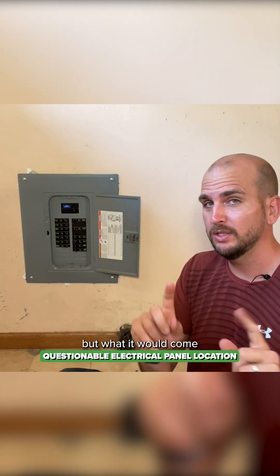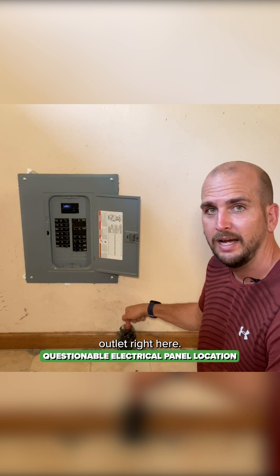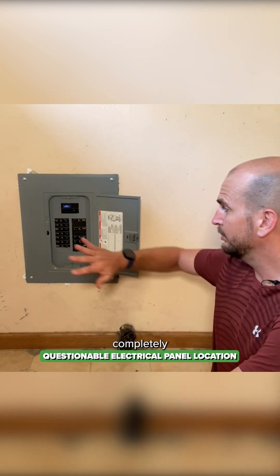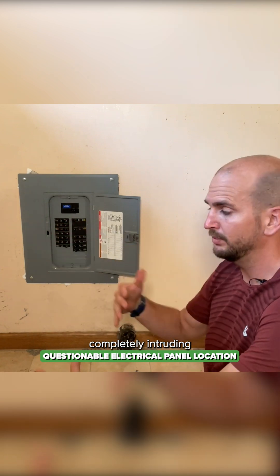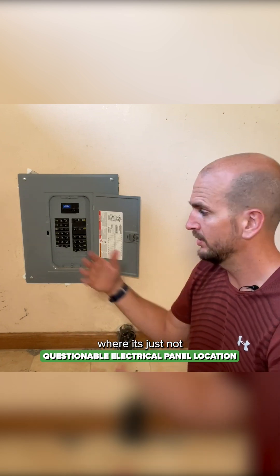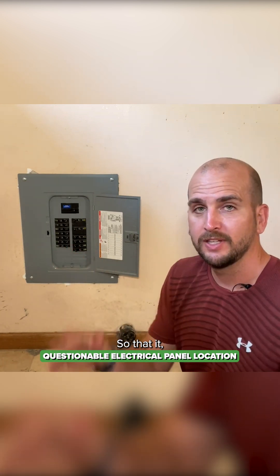But what it comes into is I have the dryer outlet right here. So most likely, the dryer was being plugged in, completely blocking the panel and completely intruding on the working space. So then that would be against code, where it's just not going to be accessible.